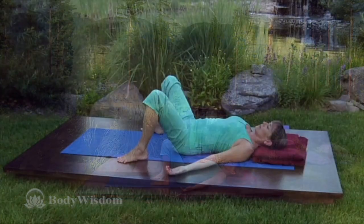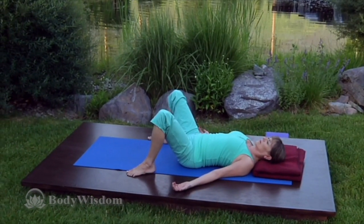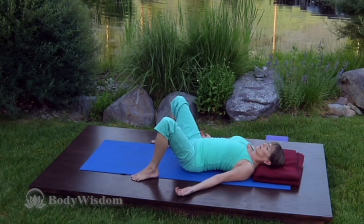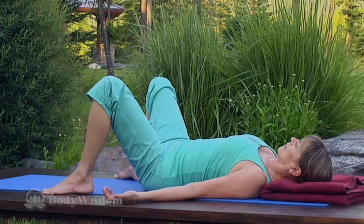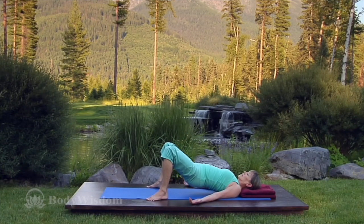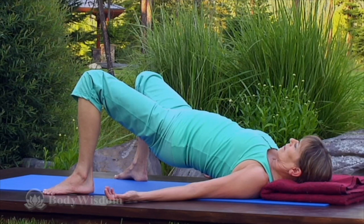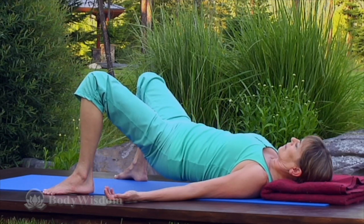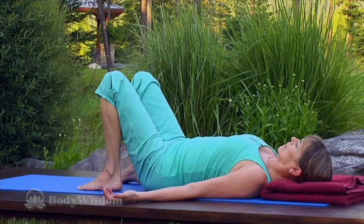Let's repeat this variation of bridge shoulder stand. On your back, feet mat-width apart and turned slightly out. Inhale, push the knees forward, and exhale, pull your inner thighs back to the hips to raise the hips without tucking or gripping the glutes. Breathe steadily. Then inhale and release to the floor, returning to constructive rest.